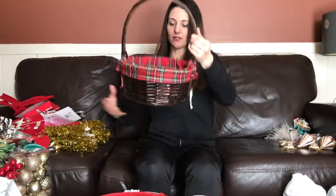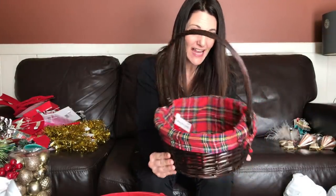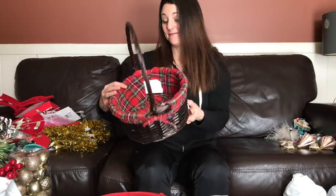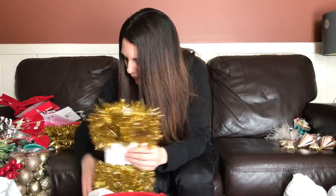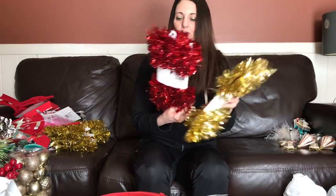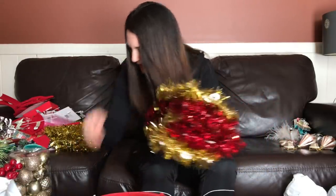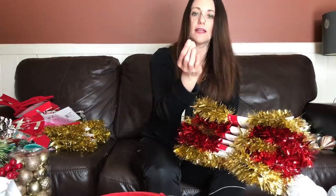Oh my gosh, I'm so excited! This basket is spectacular — $30, and it's fantastic! I love the lining. That might be my favorite thing in this mystery grab bag.